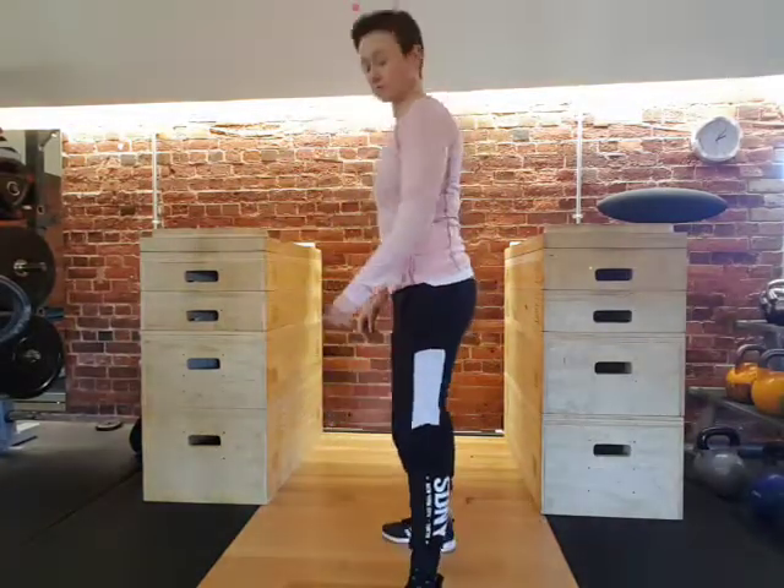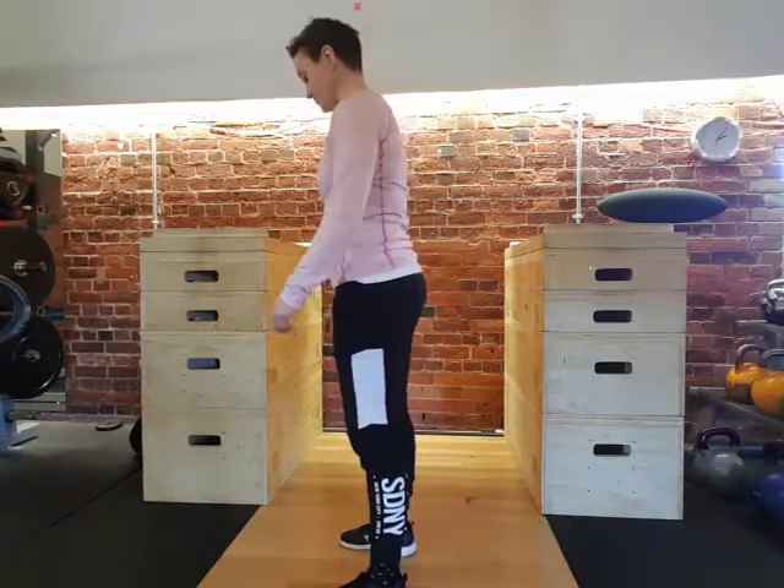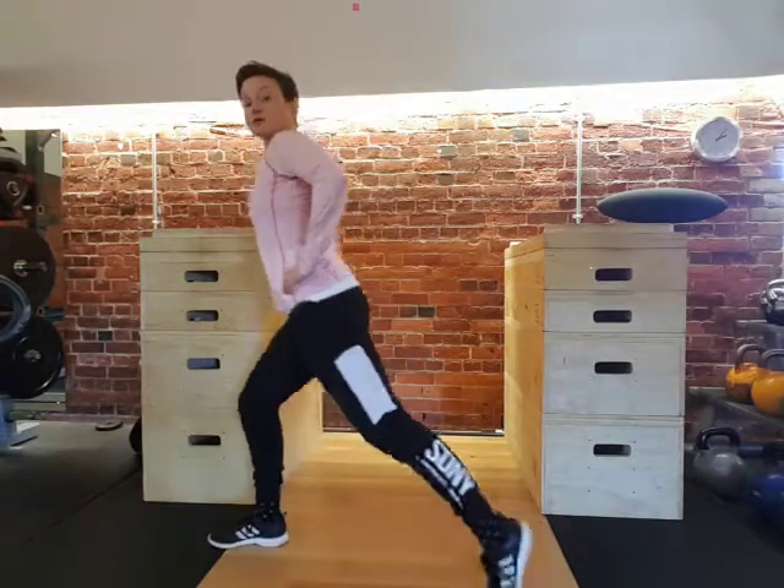Hi, my name is Vissi. I'm going to demonstrate the lunge today. We start with the feet hip distance apart. We take a step forward and a step back.